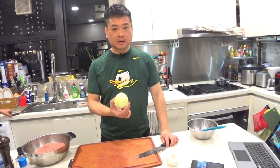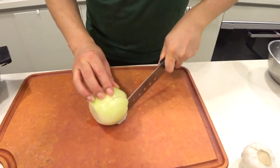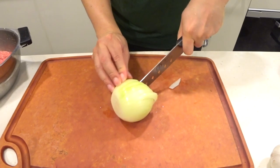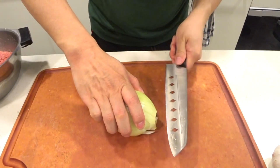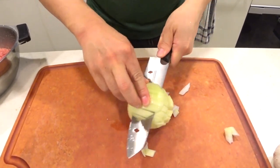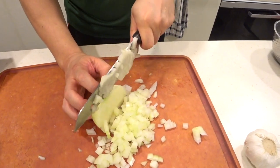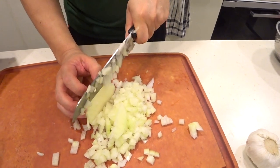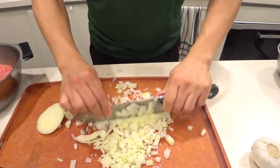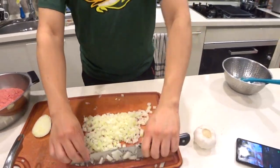Now we need to cut the onion. The reason I'm cutting this onion is because we're going to make an onion sauce for this hamburger steak. We'll cut it into little squares.